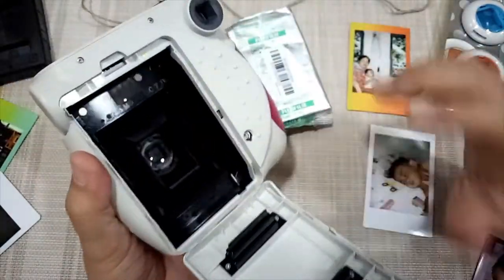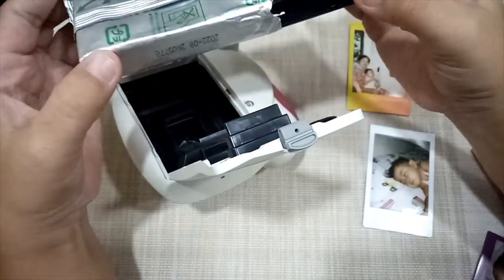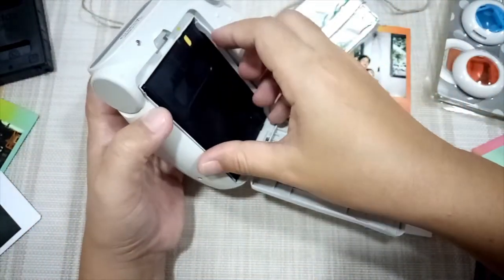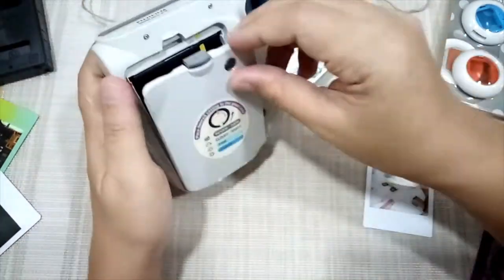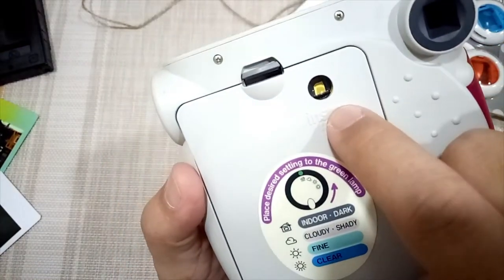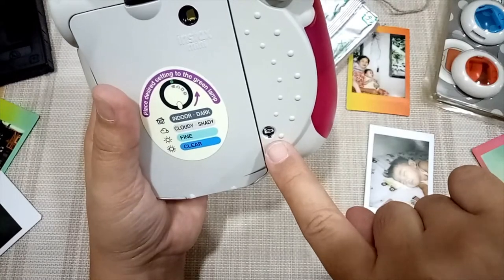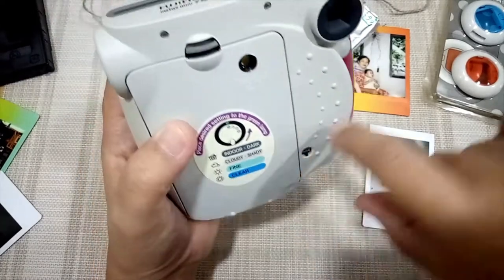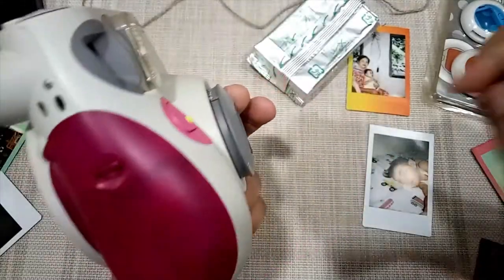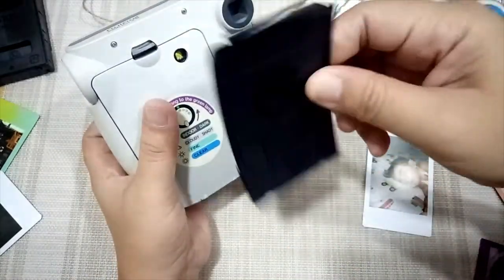You can buy film in packs of 10 or 20 shots. Insert it here and then close it. You'll know it's loaded correctly because you'll see a yellow indicator, and it will show how many sheets are remaining. When you first use a new Instax film and click the shutter, one blank sheet will come out — that's normal. Since I've already used this film, that first blank has already come out.